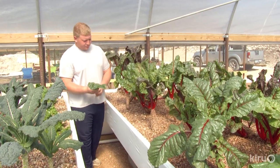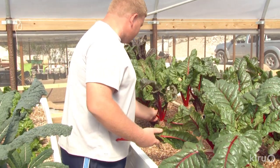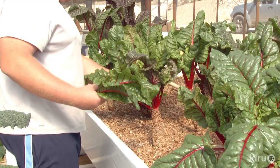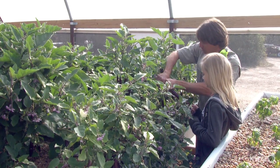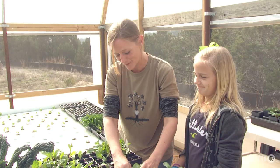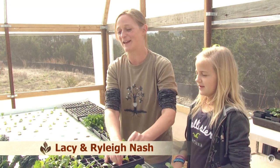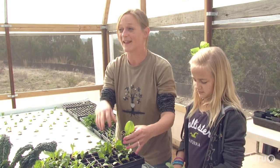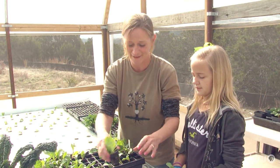Rob markets to restaurants that value local food picked just today and just for them. You'll also find him at the Lone Star Farmers Market, thanks to assistance from intern Johnny Wold. The real dream is a family commitment to make a difference — live here, eat here. Mostly we are all just really proud of Rob. He's been working on this for a long time, and watching him make this come to life is really exciting.